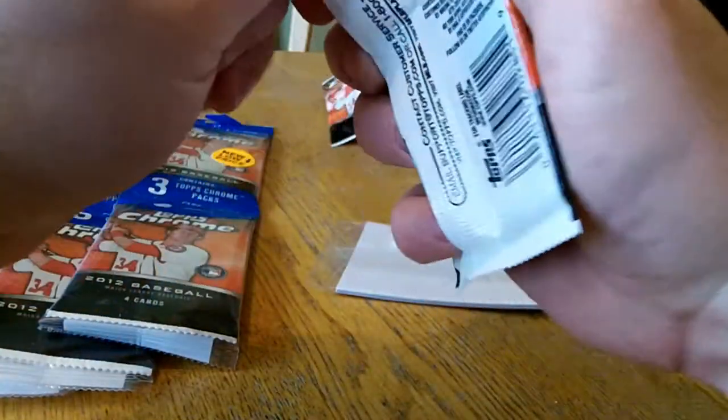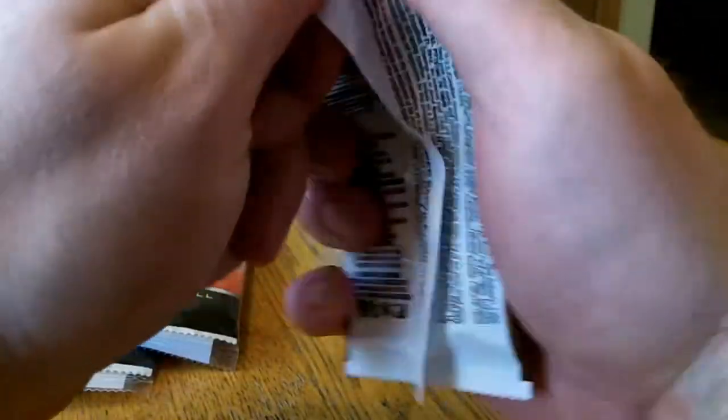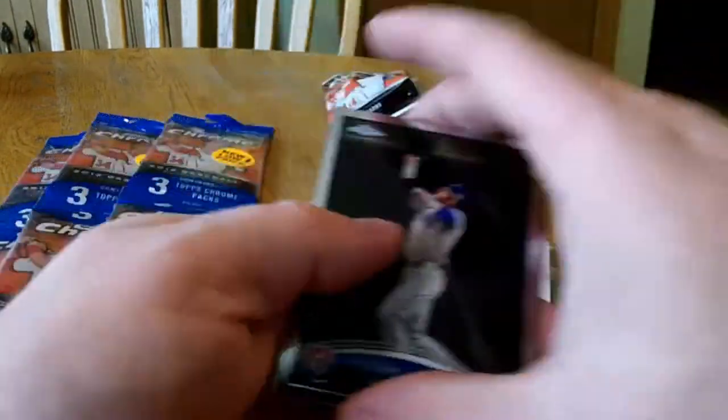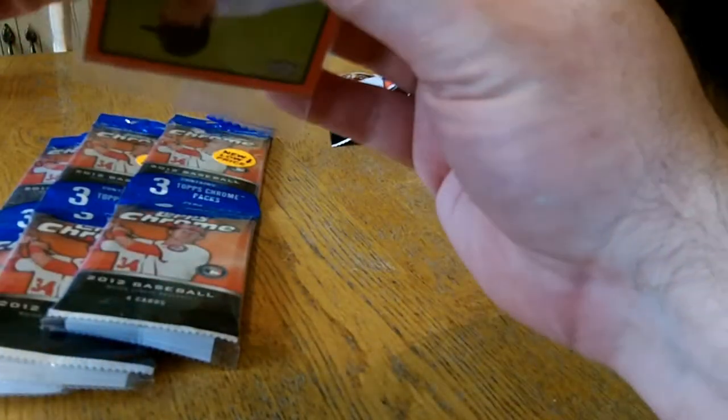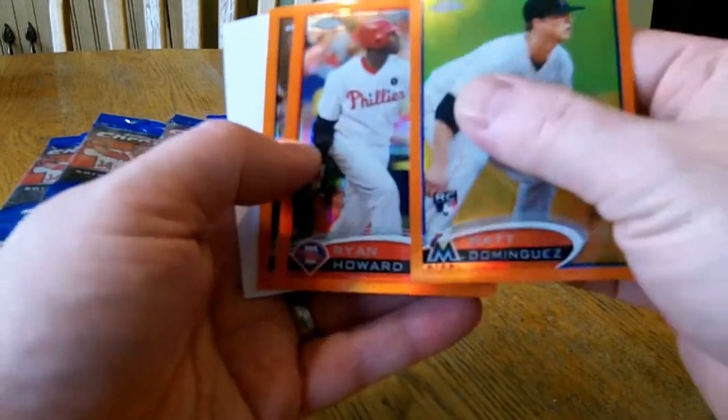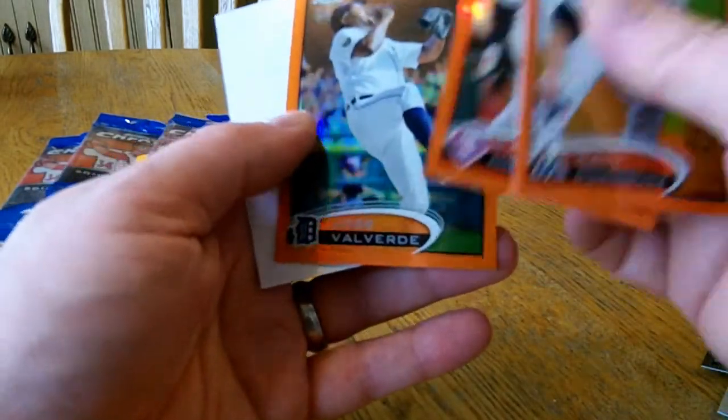Vargas. Alright, flashback. Joss Hamilton. And Zobrist. Alright, let's see our three parallel packs. All orange. Matt Dominguez. Ryan Howard. Jose Roderide.